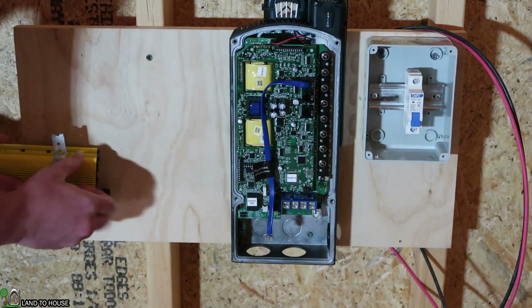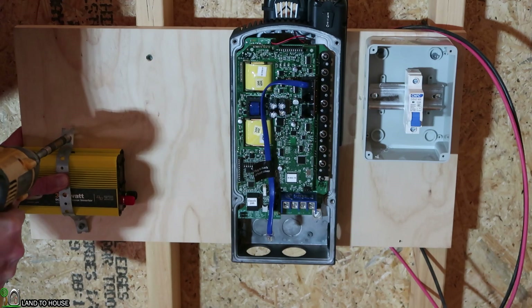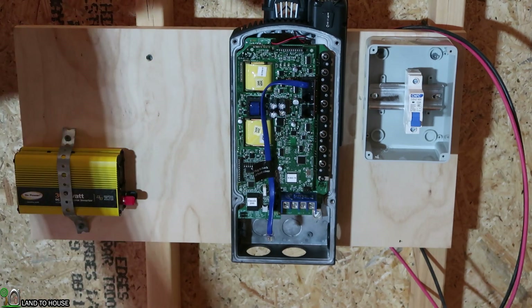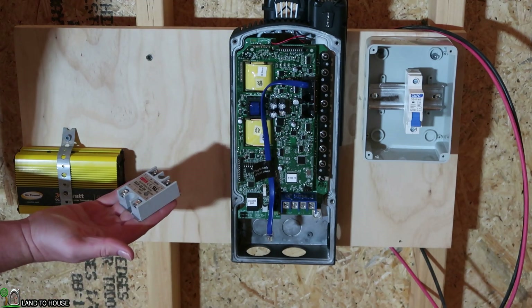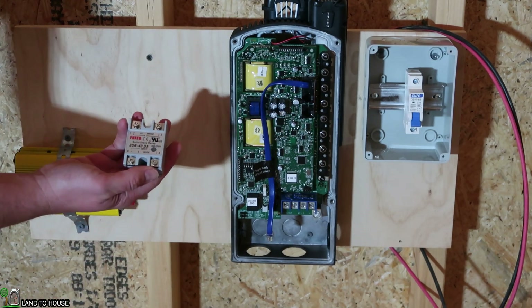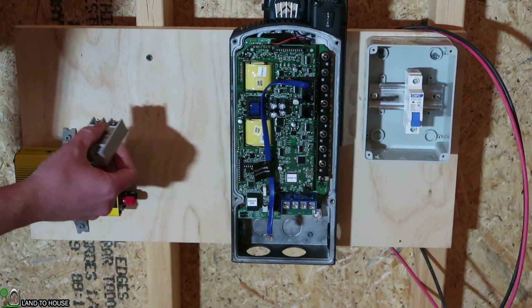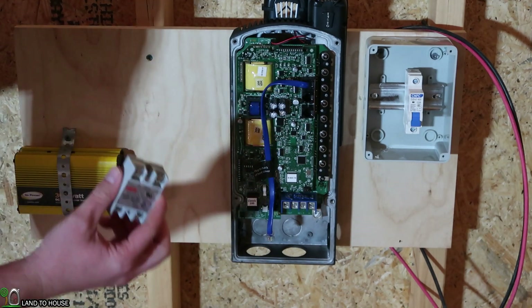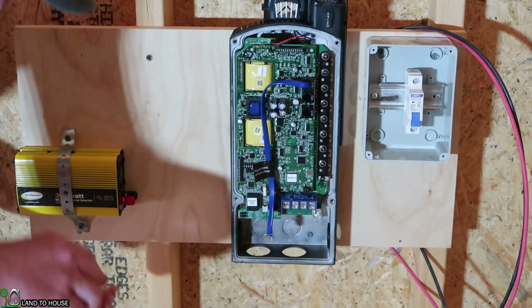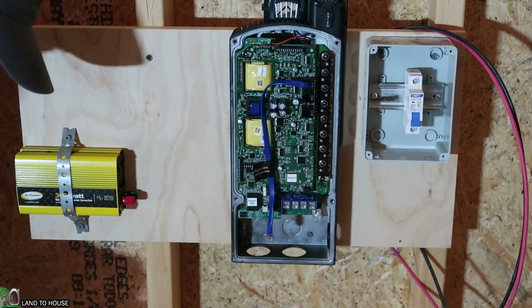Let's go ahead and get this in place here. Doesn't have to be on there super tight. I'll use that right there to go to the next component, which is going to be this solid state relay. This should help prevent the batteries from ever dropping low. So I'm going to mount this right up here, but these get really hot, so I'm going to use a couple of washers to kind of step it out away from the wall a little bit.